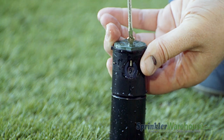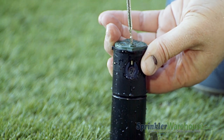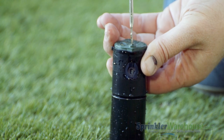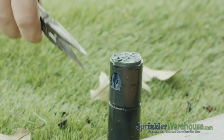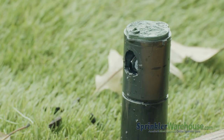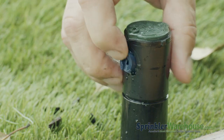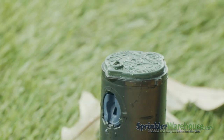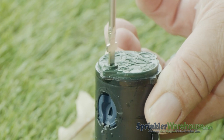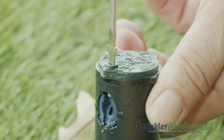Whichever method you choose, you'll need to back out the radius adjustment screw. Once it's out of the way of the nozzle, pull out the nozzle with a pair of needle nose pliers or pry it out with a flat head screwdriver. Insert the new nozzle and screw back down the radius adjustment screw. Don't try to tighten the screw — you're just getting it down in front of the nozzle to hold it in place.